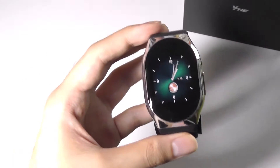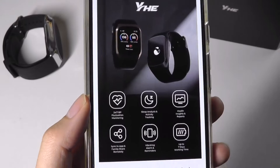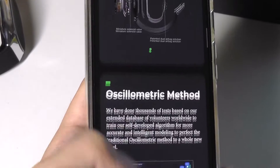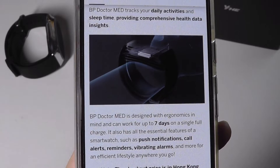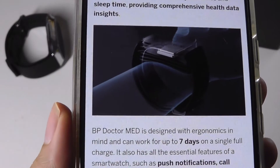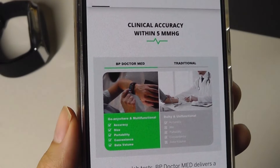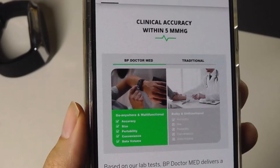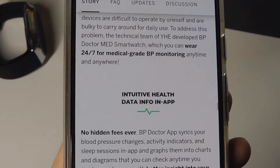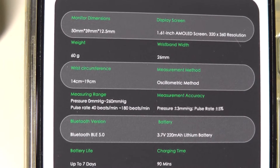Now the same company is back with their second generation product, called the BP Doctor Med. The name implies this is now a medical-grade blood pressure monitor smartwatch for folks suffering from high blood pressure or the elderly who need to be more cautious about this metric. Instead of one inflatable cuff like the previous gen model, this one has two, so readings should be more accurate as well as faster. I would still categorize this as a health tracker rather than an all-purpose smartwatch, as there's no built-in GPS, so it's not sports-oriented, and you can't expect extensive third-party apps like on an Apple Watch or Android Wear device.